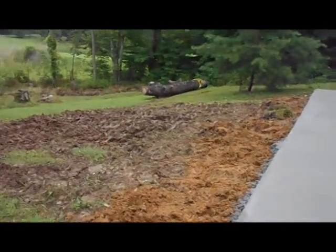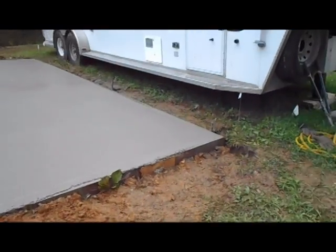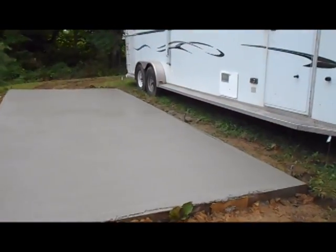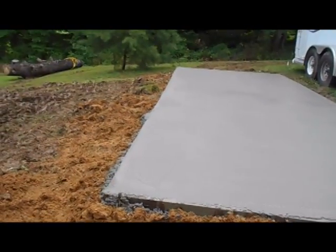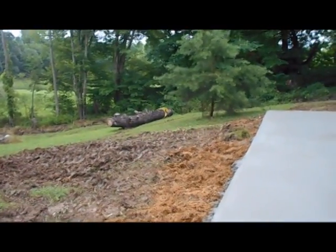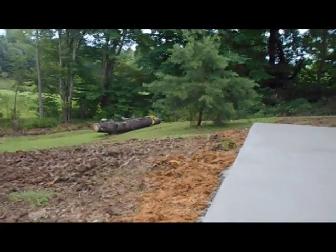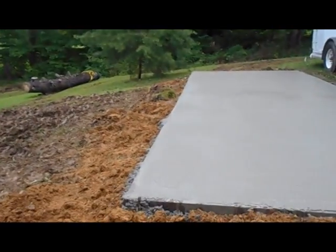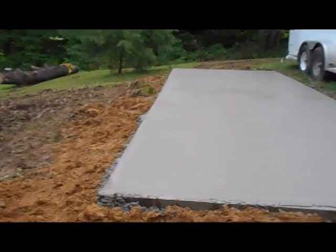So we'll get some sod and stuff around it and let it start growing back in. Get some gravel poured for our gravel pull-around for the trailer. And we're making progress. We'll get that log that's over there pulled up here along the side, and some flat spots cut with the chainsaw to act as a natural seat on this edge of the pad. Making progress.